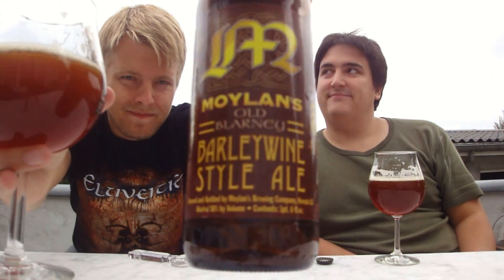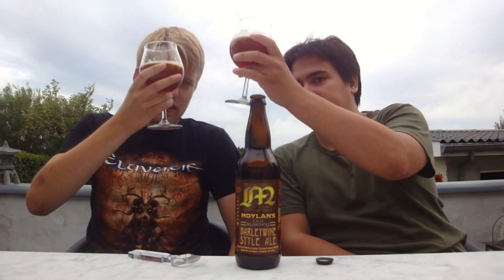Definitely let us know what you think of the Moylans Old Blarney Barley Wine Style Ale if you've had it. As always, remember to comment, subscribe, check out the Facebook fan page and Twitter. Cheers — we're going to see you guys in another beer review.